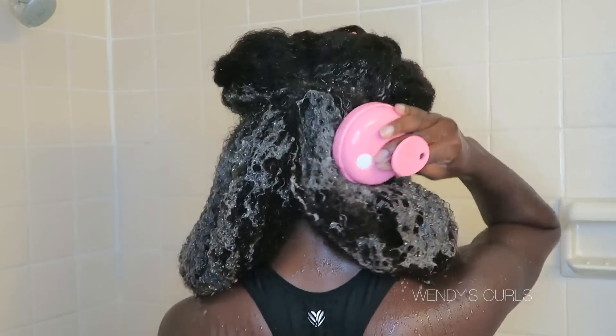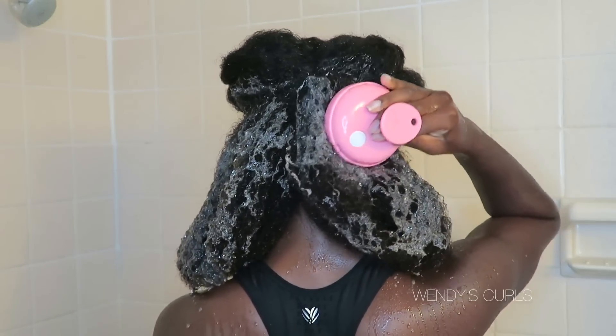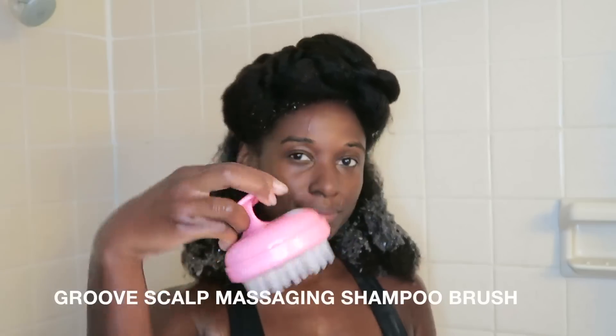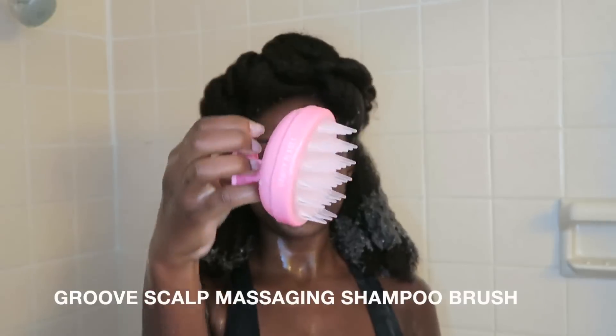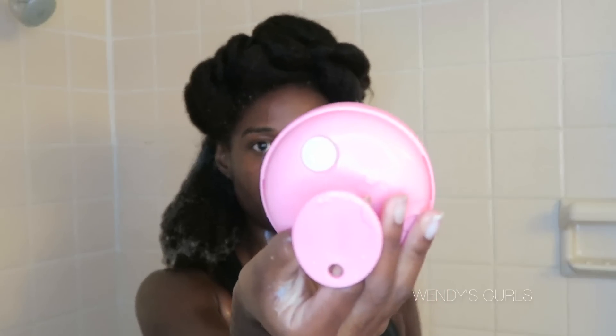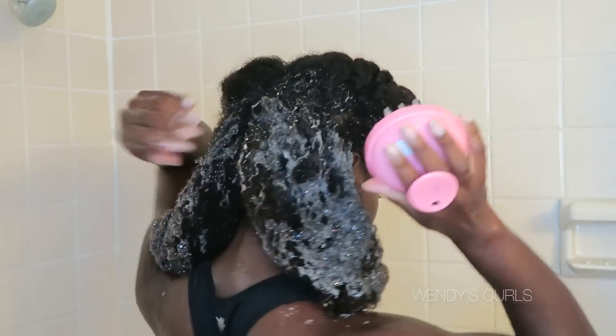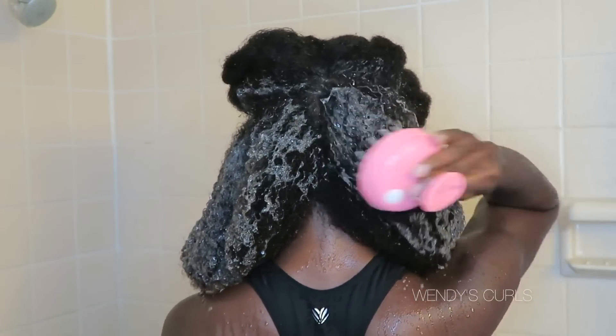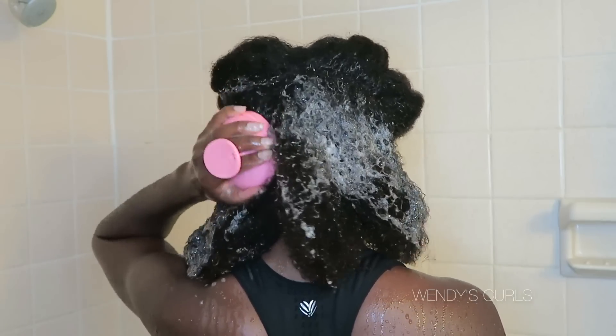I did have a secret weapon this time — I teamed up with the company Vanity Plant to try out their Groove scalp massaging shampoo brush. This came in such handy after having braids. I only had to give my hair one wash. You just turn it on, it starts to vibrate, and you circle around your head with it, massaging and cleaning your scalp at the same time.